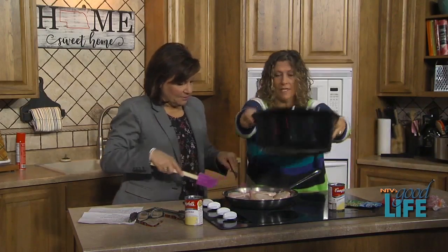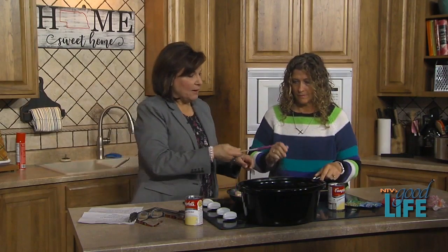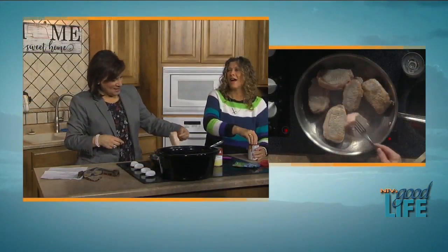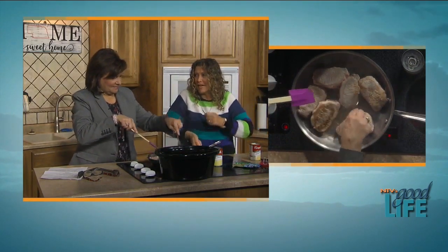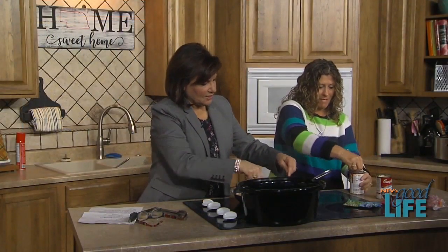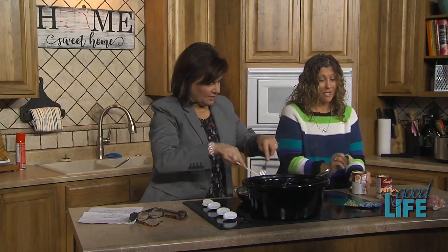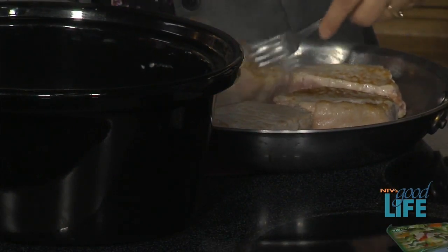The pork chops are getting nice and brown. I was doing French toast on Sunday — we have a big breakfast on Sundays. These are getting ever so slightly browned, which is good, and they're nice and thick so they'll take the whole six hours.